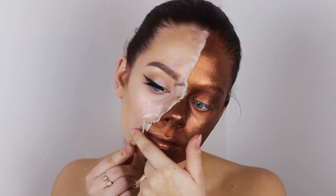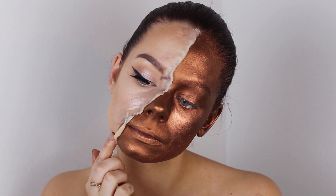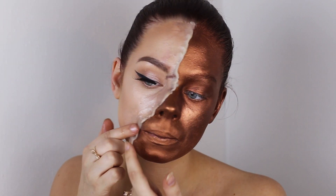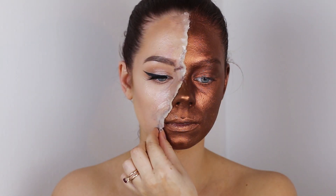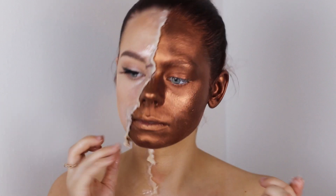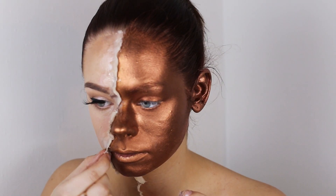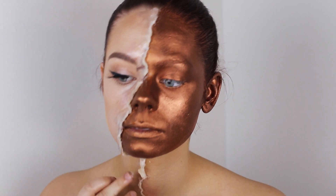I do it all over my face, and I also decided to put some modeling wax on my neck too, so I went ahead and did that off camera. On the side I didn't smooth out, I'm just squishing it with my fingers and tearing it up a bit so it looks more like torn skin — more realistic.